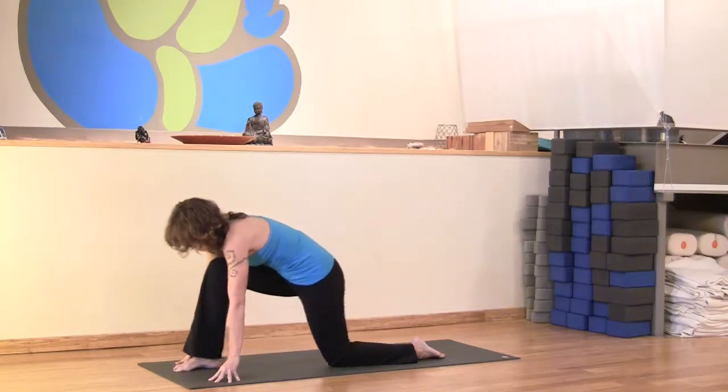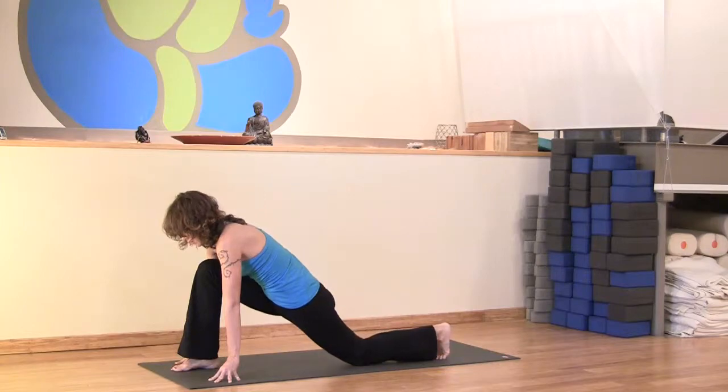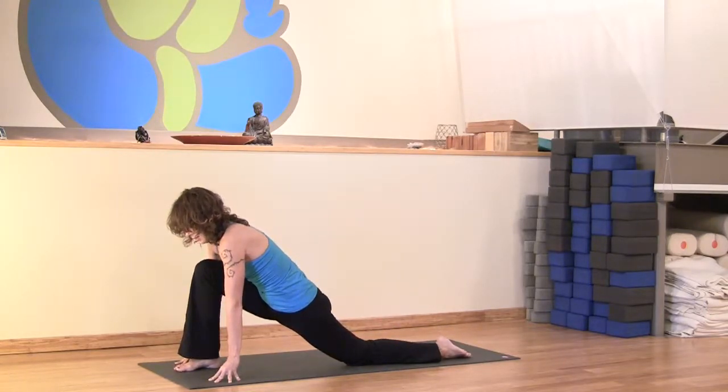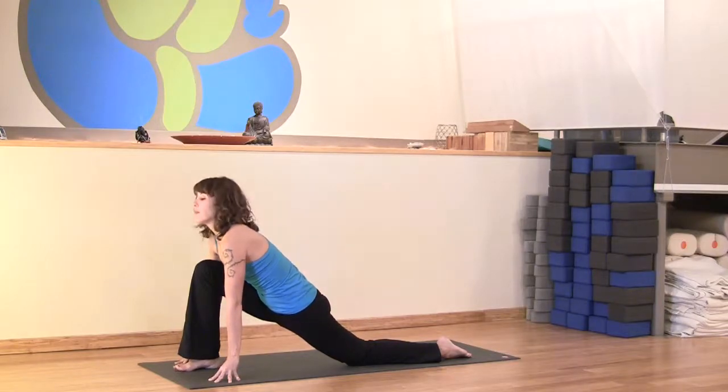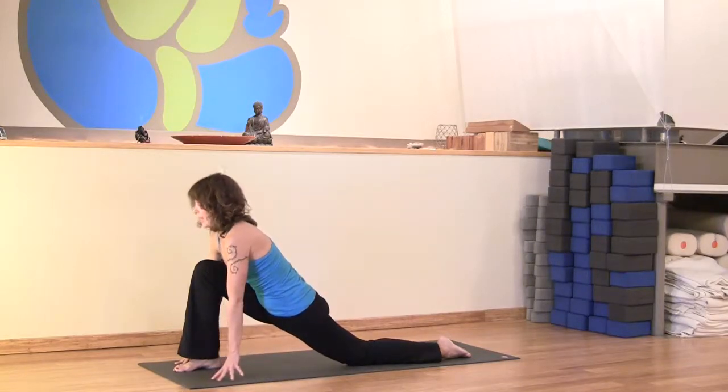Just make sure that your right knee and ankle are in line, and you can tuck the back toes and lift the back knee and just slide it back a little bit. You can keep the back knee down here, or you can also lift the back knee up. I'm going to show you the knee down first. If it's bothering your back knee, you can roll up your mat or put a blanket underneath the knee.